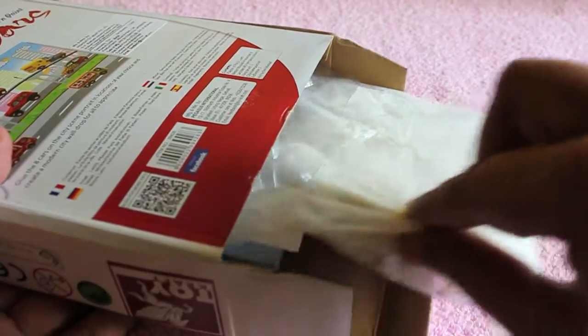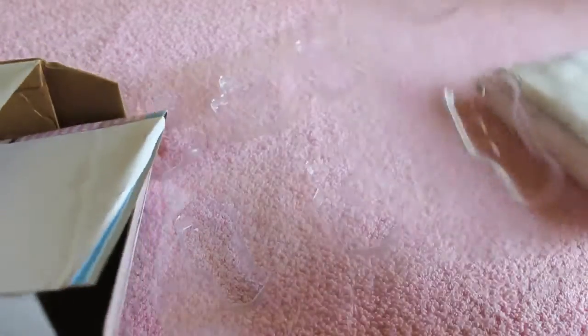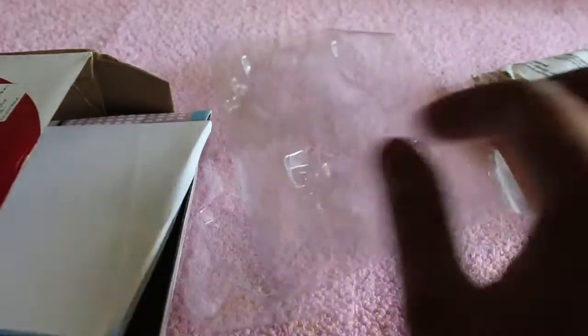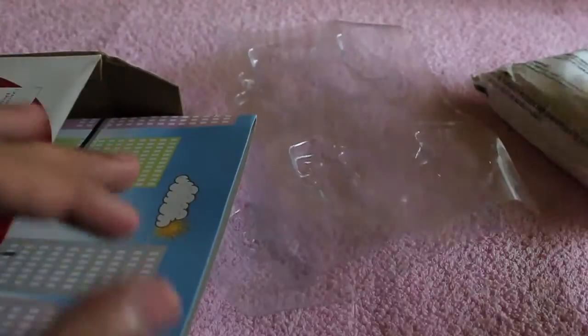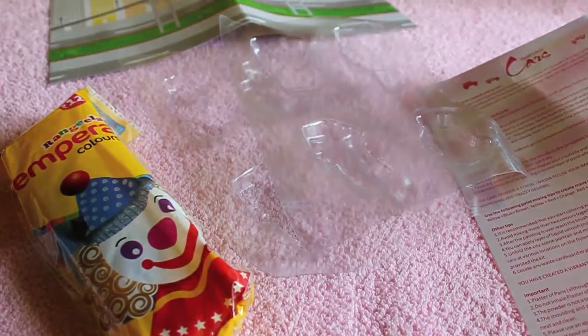You get a big packet of plastoparice or white cement — I think they both are the same thing — and you get a plastic paper mold with four to nine different shapes of vehicles. You also get an instruction paper, and you get a scenery background where you can stick your designs once done. You also get a color painting box.